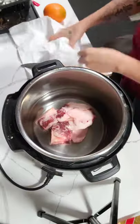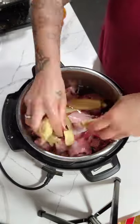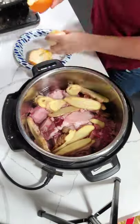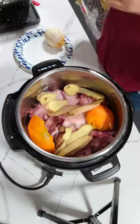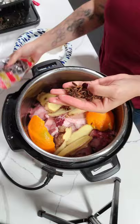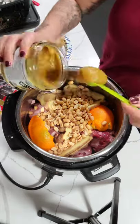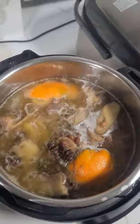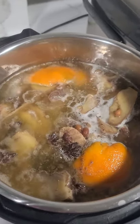Oxtail soup coming right up! This is a highly requested recipe — this dish is super popular in Hawaii and expensive. Here's my recipe so you can make it at home. Oxtail soup is a Chinese-inspired dish filled with aromatics and a to-die-for broth.